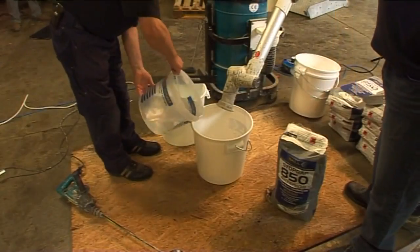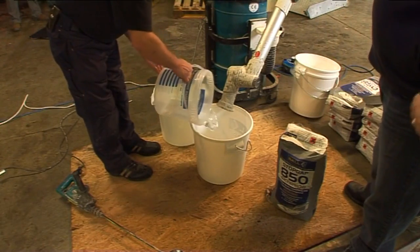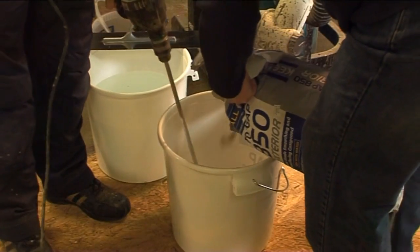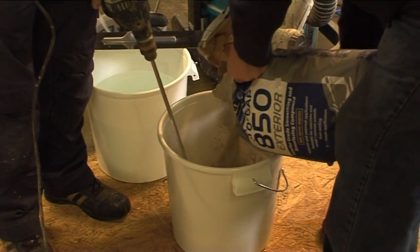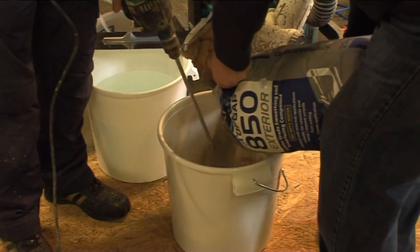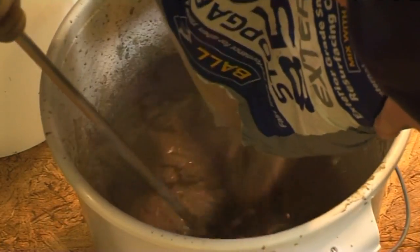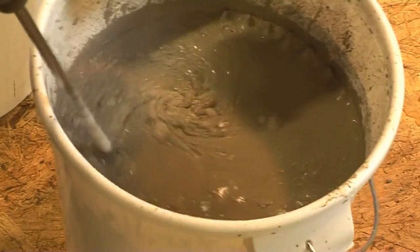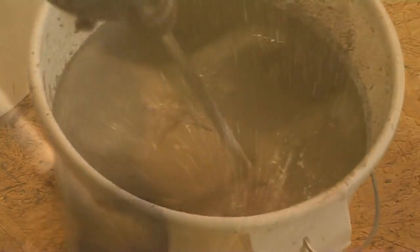Pour 4.25 litres of clean water into a Stopgap mixing bucket and gradually add the 25 kilogram bag of powder, whilst stirring with a power whisk fitted in an electric drill until a smooth, creamy and lump-free consistency is achieved. The material should be mixed for a minimum of three minutes.